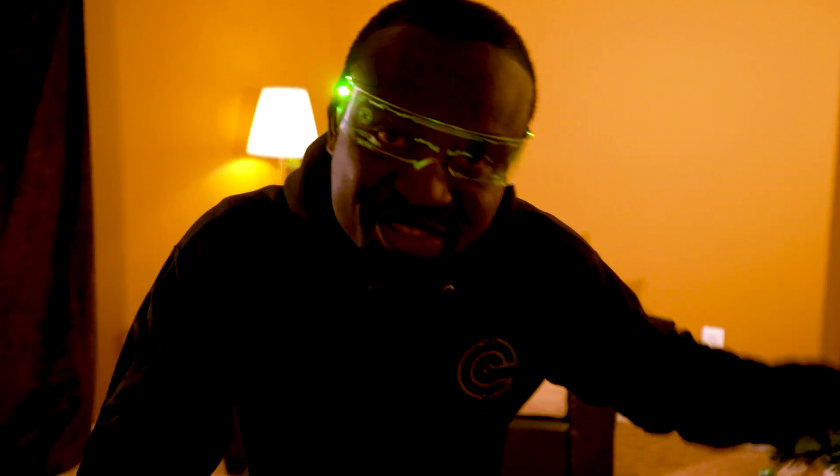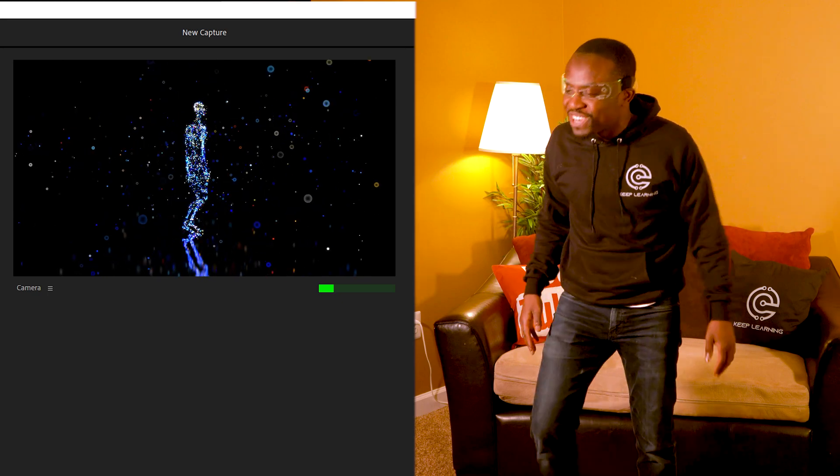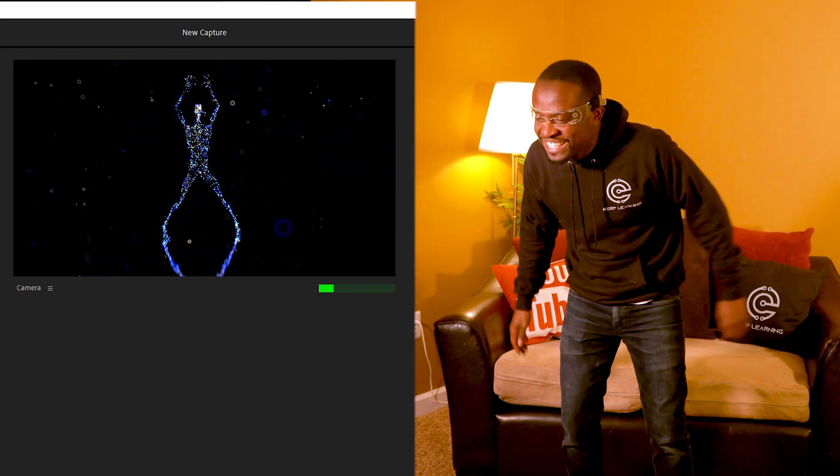It wanted me to move to a bigger space, so I've moved out to an open room. I guess it wants me to move my hands and do stuff like that — to calibrate my hand movements. Let's see what that's all about. Jumping jacks! I definitely didn't expect that, but whatever, let's get through with it.